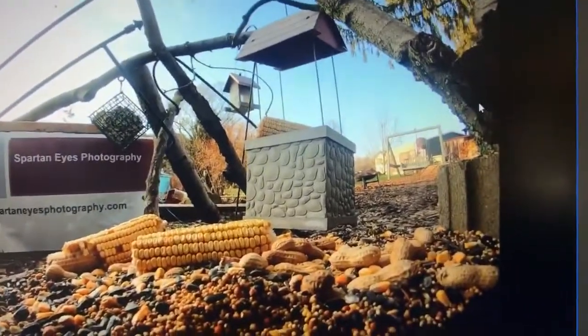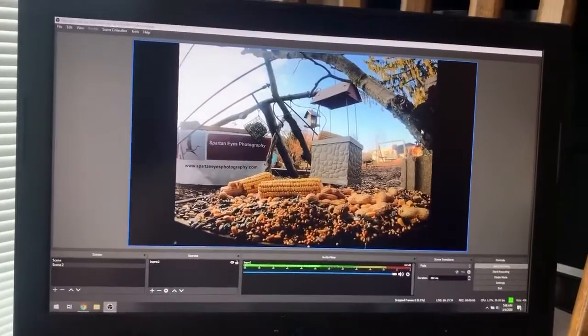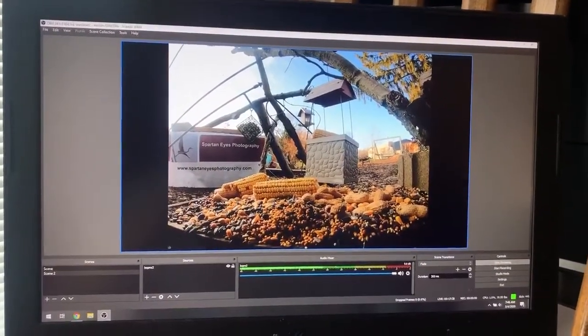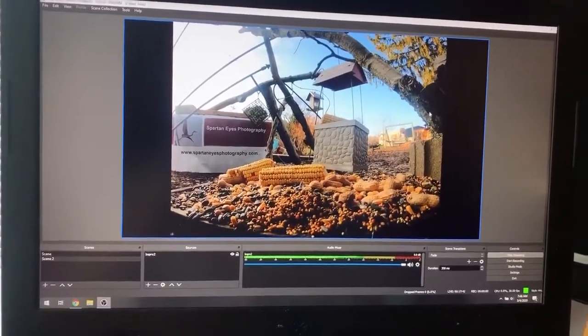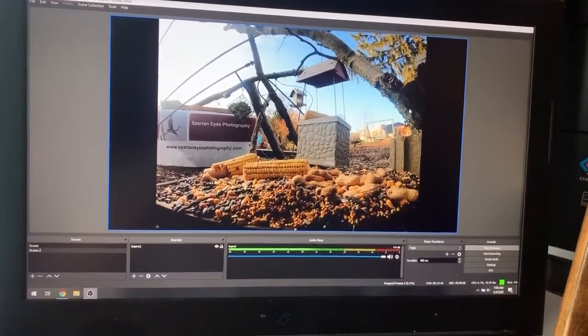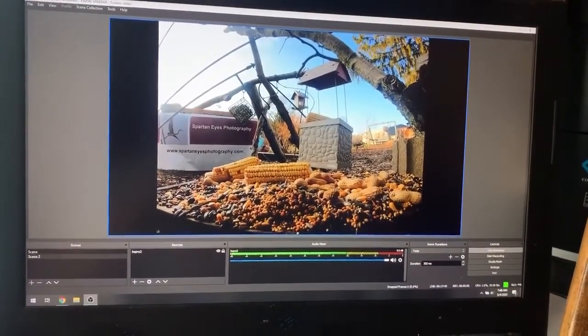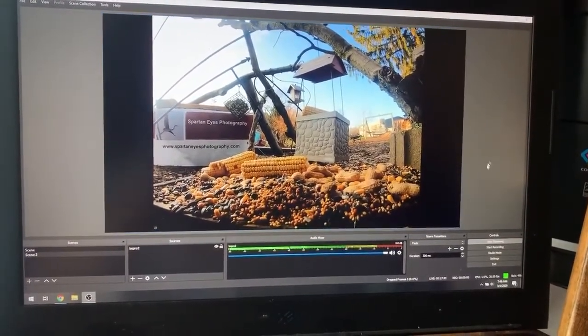So far, good results. We're waiting for some birds this morning, which I think we did have some out there. The quality and everything looks good and I'm happy with it. I'll do a short video on the Elgato capture card itself and how to set it up, but I just wanted to do a little behind the scenes of how I'm live streaming now and how I hope it's better, more reliable, and good quality for the end user.